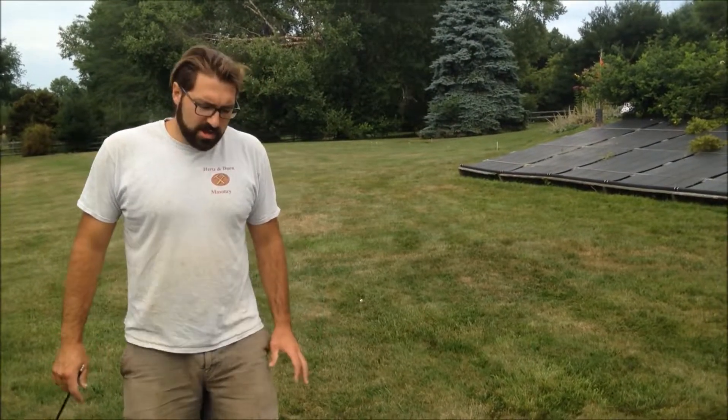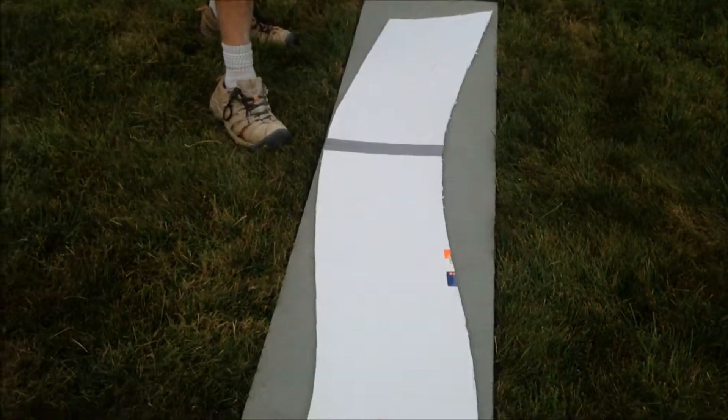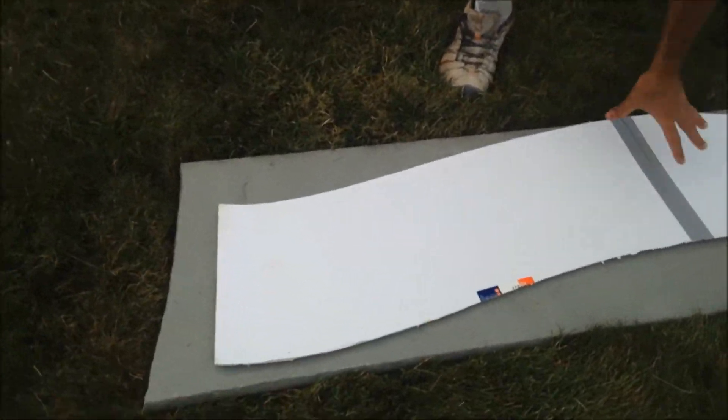Here we are transferring the templates onto the stone. As you can see, they do not sell stones in the perfect template form, so we are going to have to work them and manipulate them ourselves.